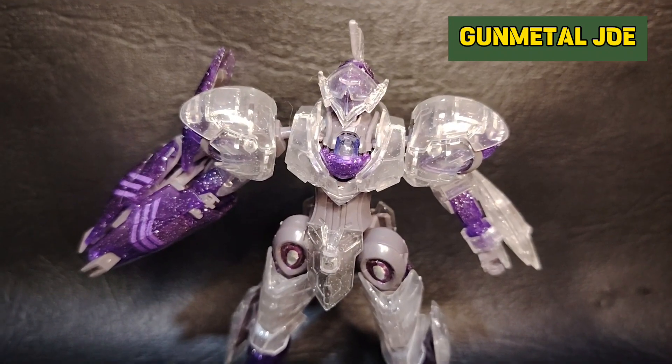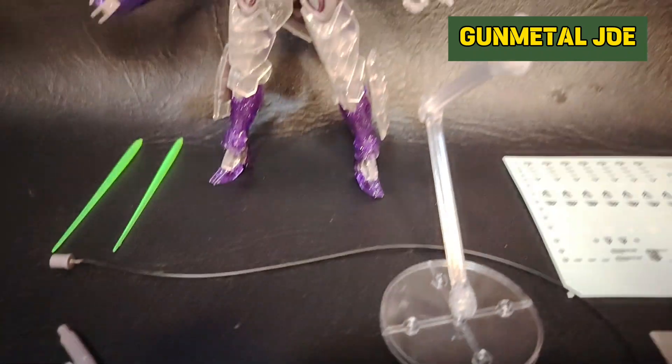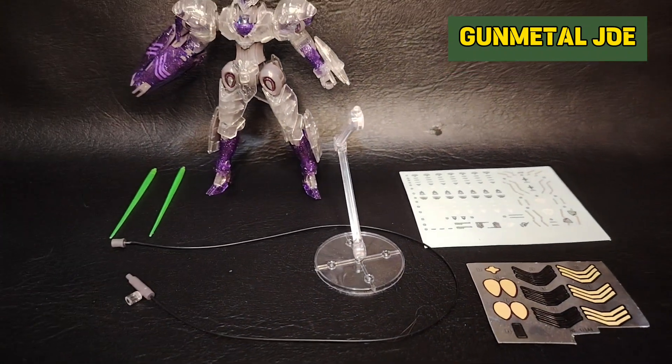This is what we get out of the box: the actual mobile suit, the Michaelis; two beam saber effect parts; a wire; the stand; and the water slide decals.